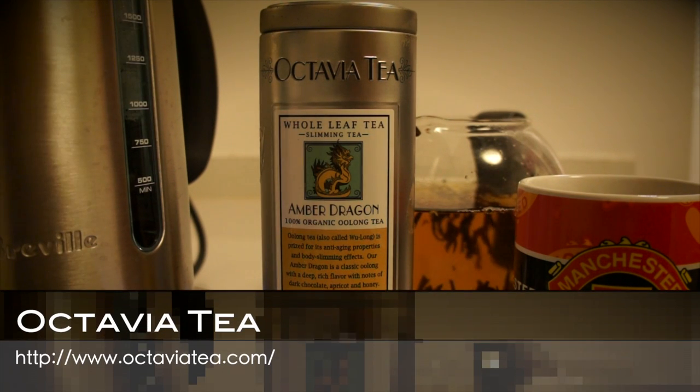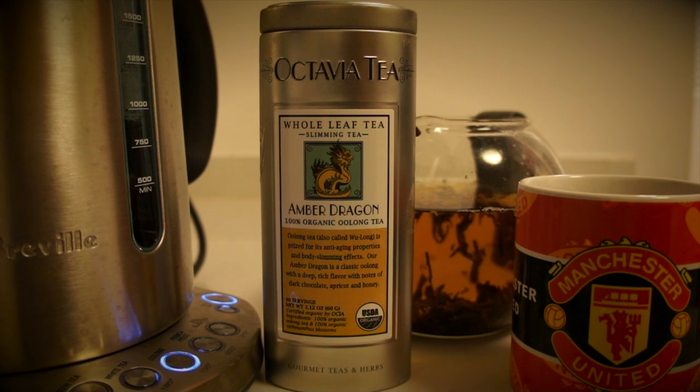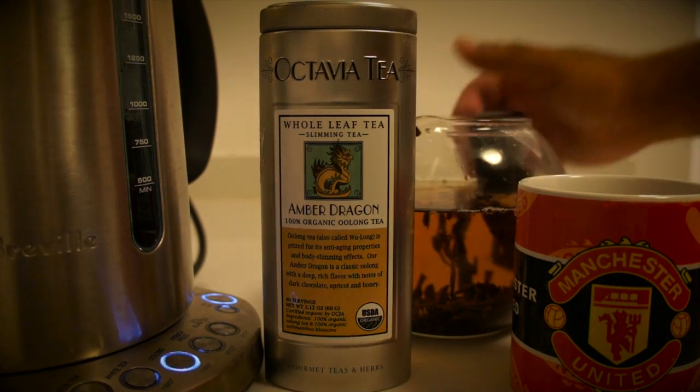One thing to be careful of: Octavia Tea makes great teas, but as an American tea company they tell you to use boiling water and let it brew four to five minutes — and both of those are wrong. Most teas are good at about two to three minutes. Some black teas need three to four, but normally not longer than that. Check for potency halfway through your brew so you don't over-brew and end up with a bitter cup.